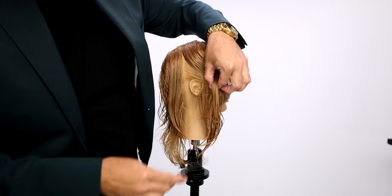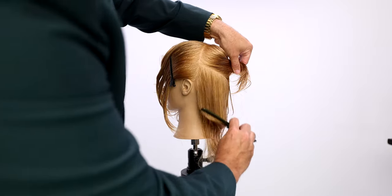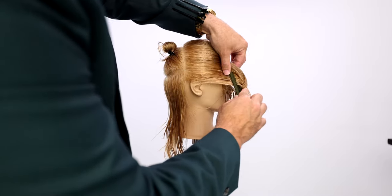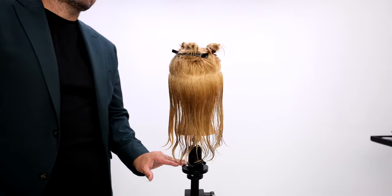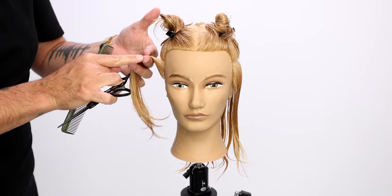What's up guys? Welcome to the channel. Today I'm going to be sharing with you guys how to cut a feather layered short haircut. This is a basic haircut but also has a little bit of trendiness to it with the modern styles that we have out there. So I think you guys are going to like this tutorial for sure. So make sure you follow along, subscribe to the channel. We're going to get started now.